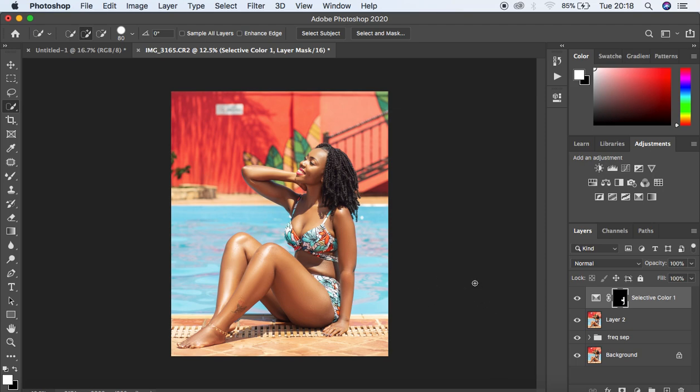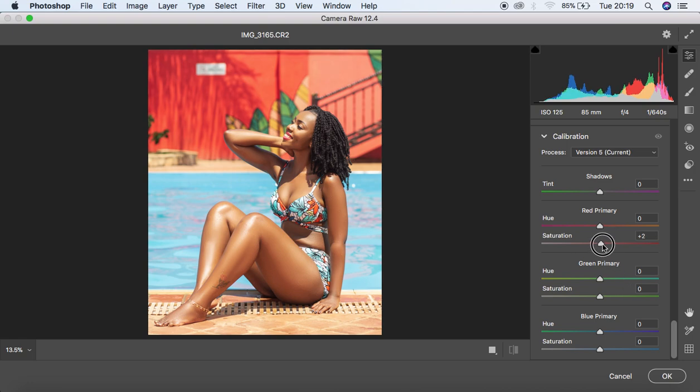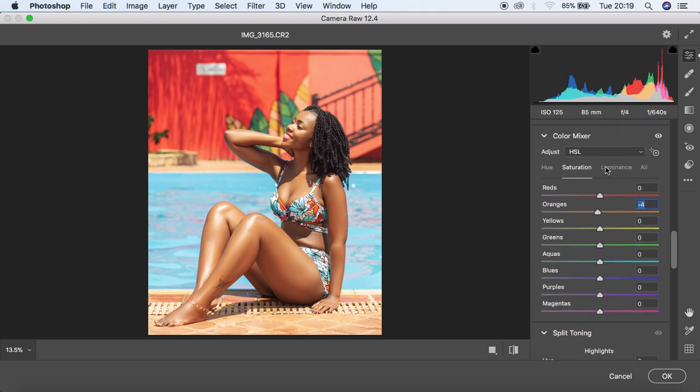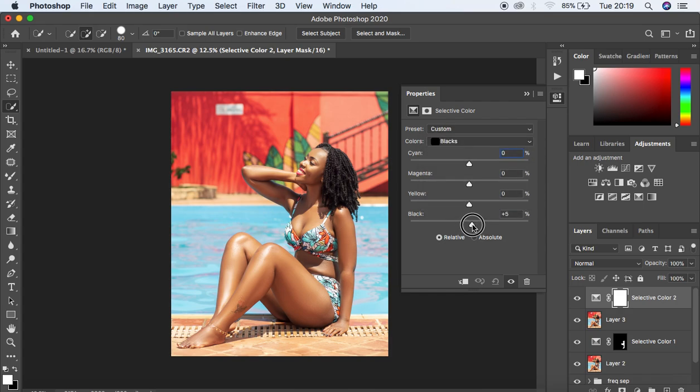Now we do further color grading in Camera Raw. Create a stamp visibility layer and go to Filter > Camera Raw Filter. In the Calibration panel, pump up the saturation of the red primary and the green primary, and reduce the saturation of the blue primary. Then in the HSL panel, reduce the saturation of the oranges. Hit OK, then come to the Selective Color option, go to the blacks, pour the blacks to enhance the darks in the model's hair, and move the yellows towards the left to add a cinematic look to the image.